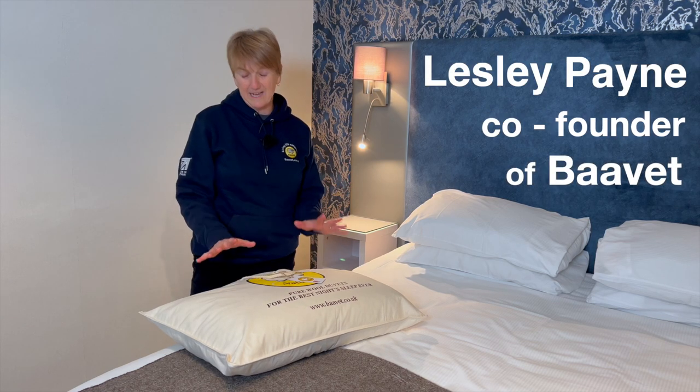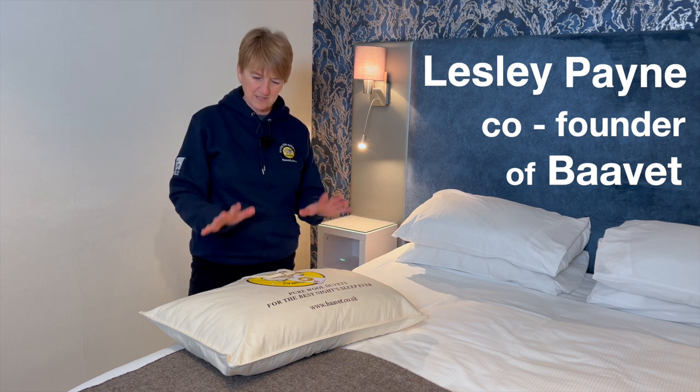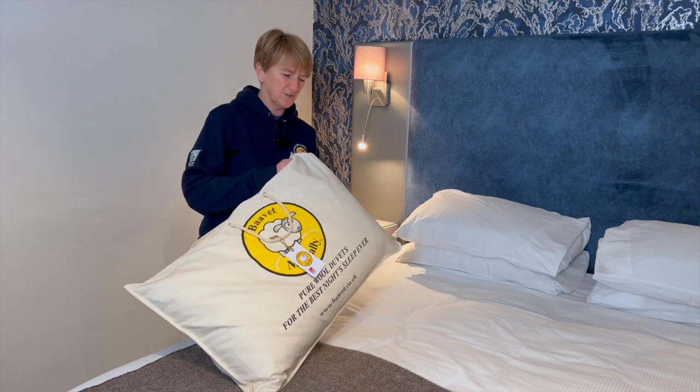So you've bought your Bave pillow and now you want to know how to maintain it to make sure it gives you many many years of excellent sleep and great support. It's very simple, you only have to do a couple of things.